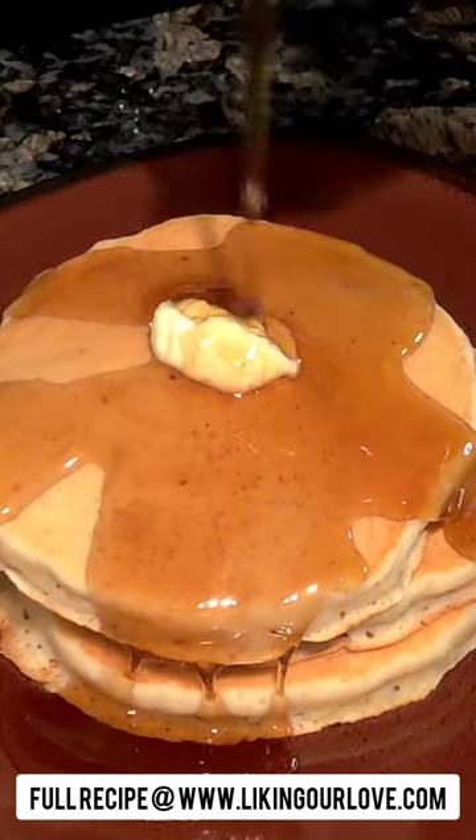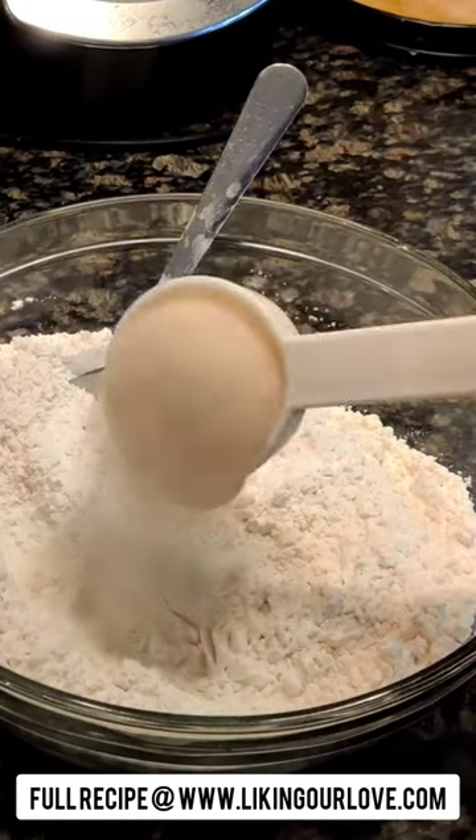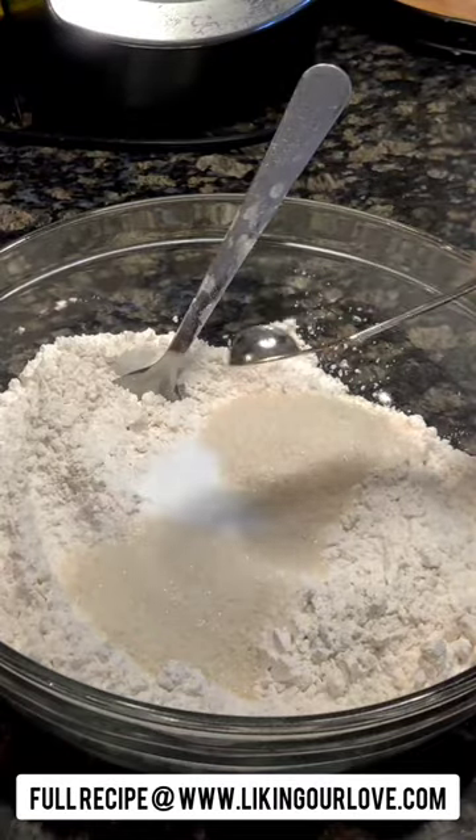We're making banana pancakes. In a large mixing bowl measure out your flour, baking powder, sugar, and salt, then whisk those together.